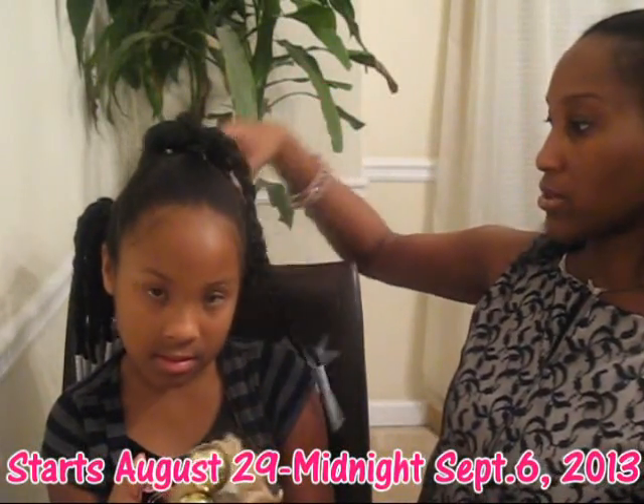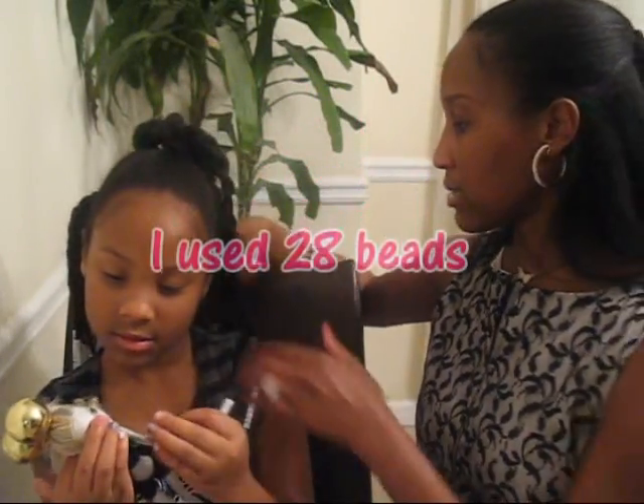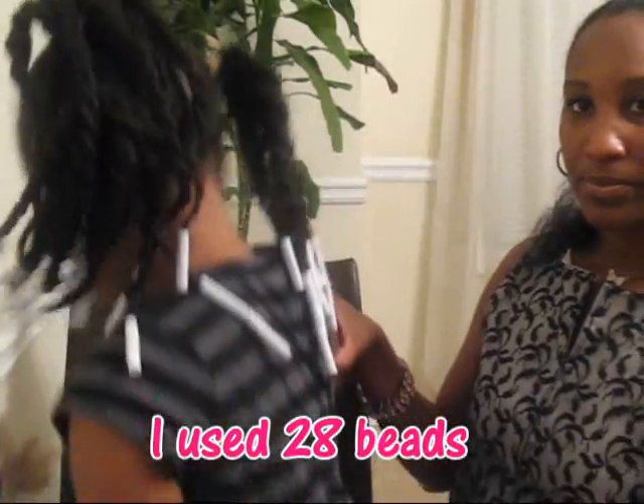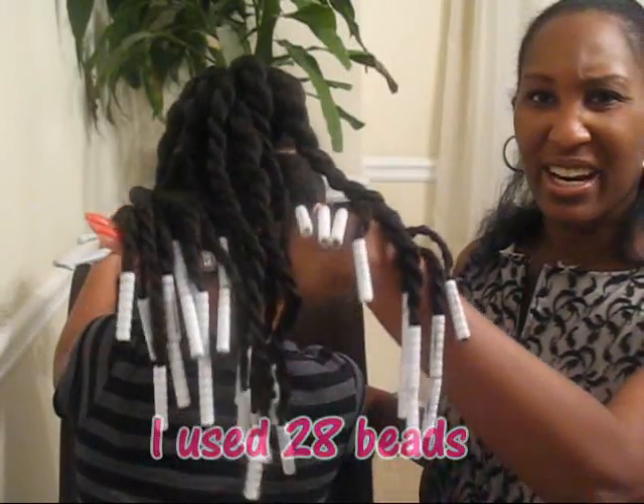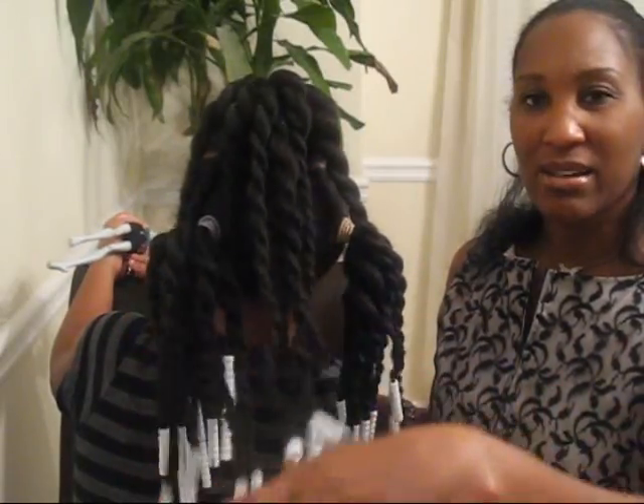It didn't even take 60 of them for me to do this hairstyle — I used probably 30 beads on her hair, and some I doubled. Turn around so they can see the back. I used 30 beads on her hair and it's awesome. It saves so much time — tonight is a school night and I was able to comb her hair and put these beads on in probably 35 to 40 minutes.